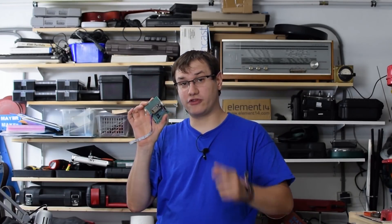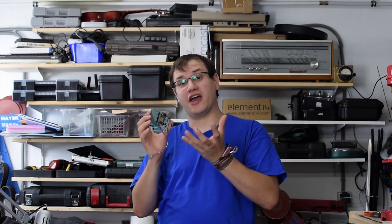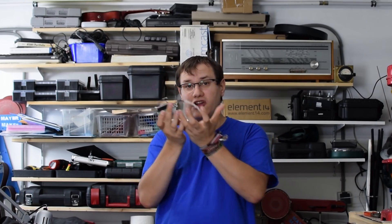The physical build is finished and the code is left to do. But first I need to get the outside — the design, the language this device speaks to people.